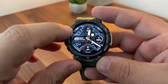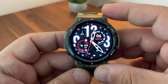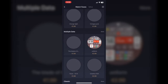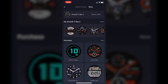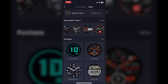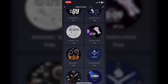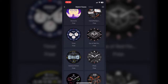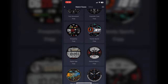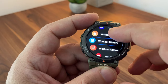Some watch faces have shortcut buttons on the screen so you can start an exercise straight away from the face. There are plenty of faces in the Zepp app that you can download — some are purchased and some are free. There are plenty of free ones to choose from. Here you can see the ones already installed on the watch, and from the other menu you can browse all the free faces available to download — classic, creative, digital retro, and more.